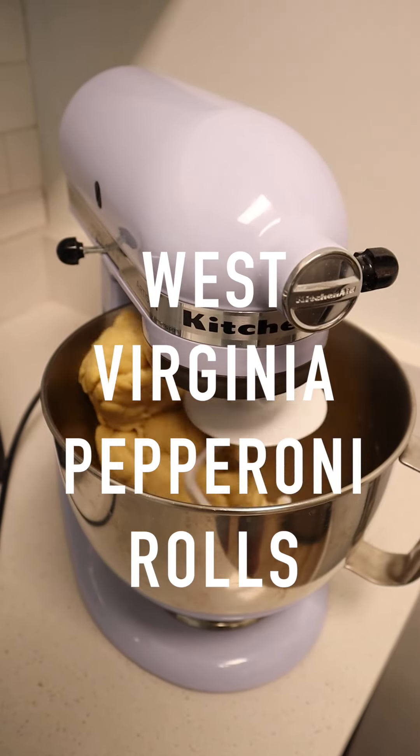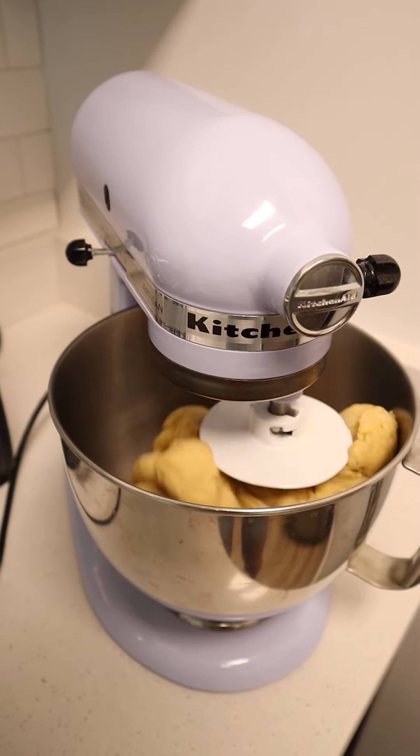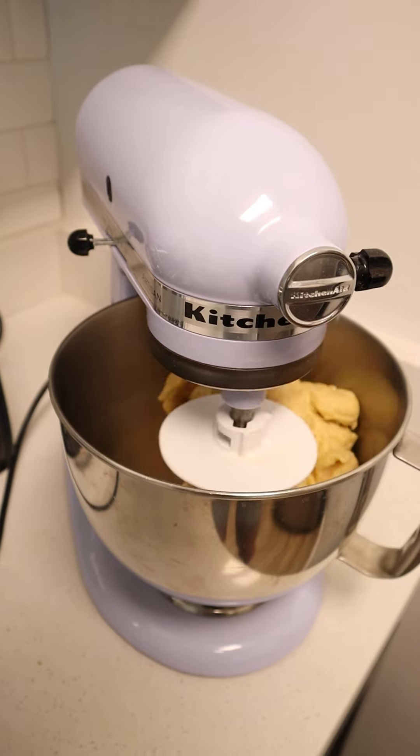Hello everyone! Today we're going to be making some West Virginia pepperoni rolls. My mom used to make these all the time growing up, and I'm so excited to do this today.